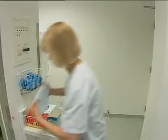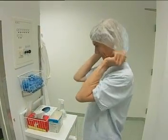Protective clothing is an essential component of individual preparation before compounding a parenteral nutrition admixture.